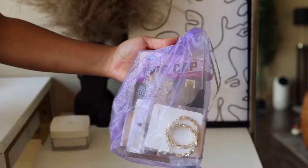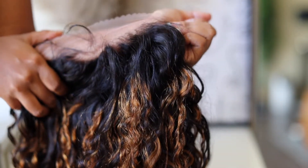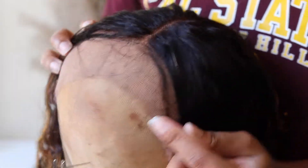In this box I got a goodie bag that included a wig, earrings, and eyelashes. The unit is a 24-inch pre-plucked brown hair balayage 13 by 4 lace wig. It is a water wave, pre-colored at 150% density.